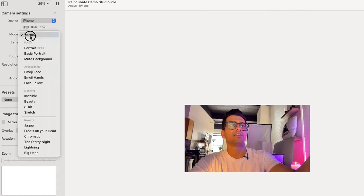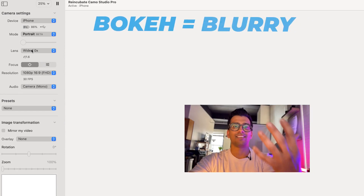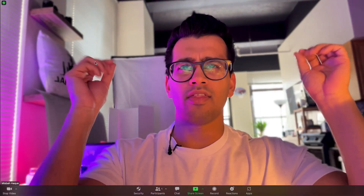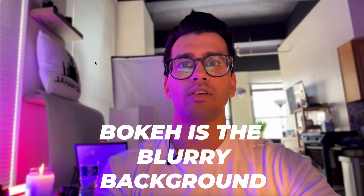Now let's take a look at the app and some of the settings. You're not really going to mess with too much of this. The only thing to keep in mind is that basic portrait is okay, but portrait mode is awesome because it gives you this creamy bokeh-like effect. Let me switch over — and now you can see in Zoom how the background is slightly blurred out. The candle, the pillow, things like that are slightly blurred out.